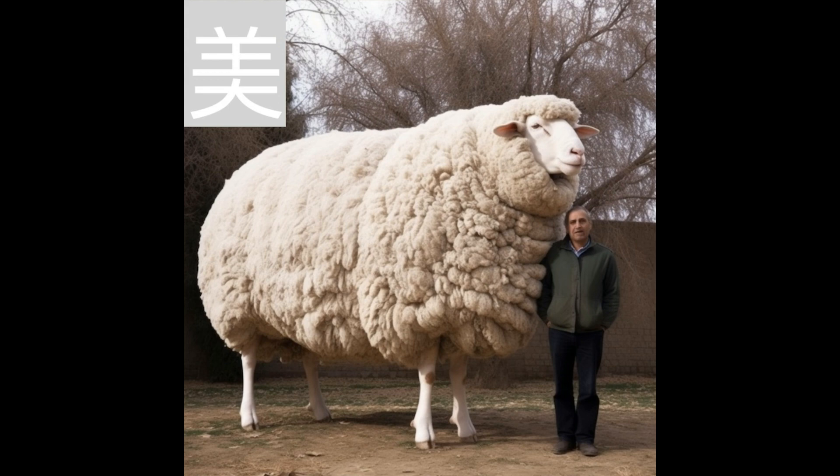And now our kanji memories memory image. I think we can all agree, that is a large sheep.